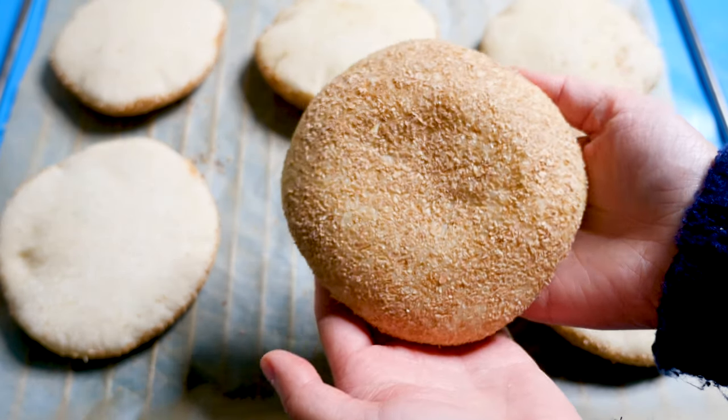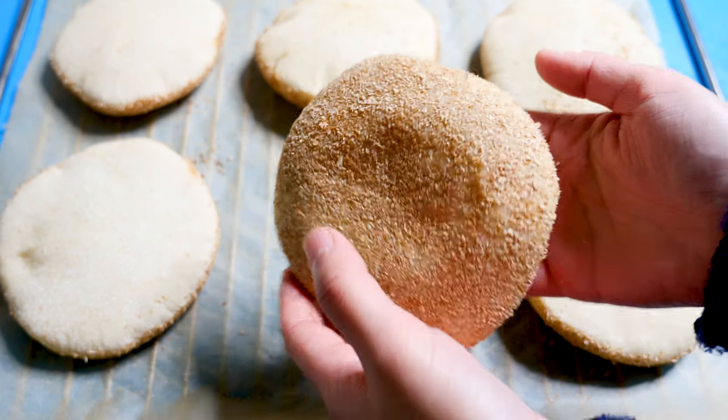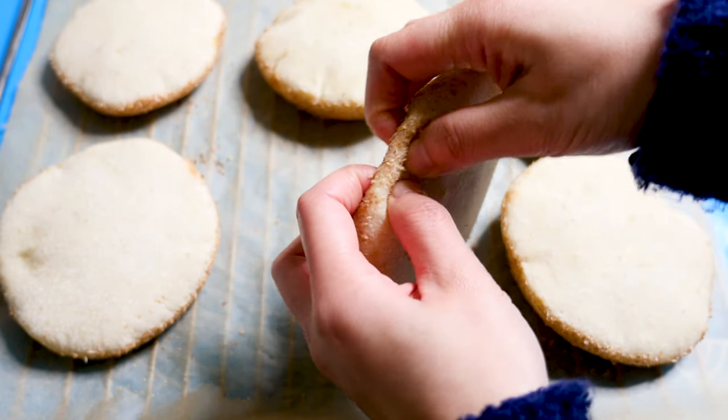It's incredible how fluffy but also crispy these breads are. It brings up many good memories we had in Egypt.